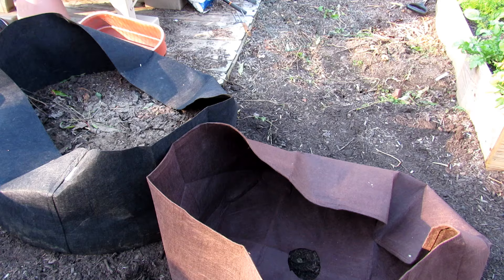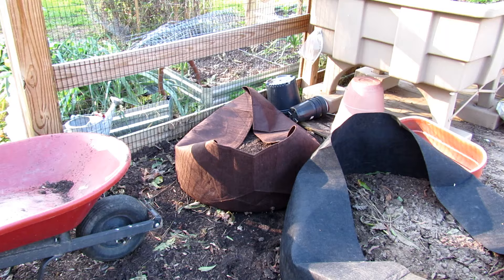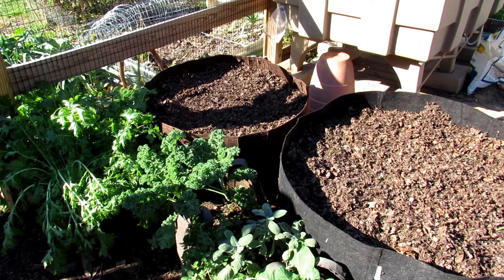Now before we get to filling, a couple basics. You want to make sure that the pots are placed in a spot in your yard where they're going to get six hours minimum of sun. Eight hours of full sun is perfect, but you want the sunlight hitting this for a solid six hours. It can be broken up over the day, but just make sure you set these down where you're getting six hours of direct sunlight onto the plants that are going to be growing in there.